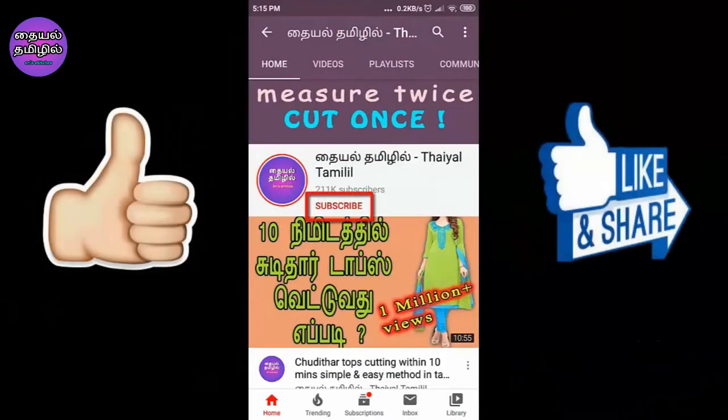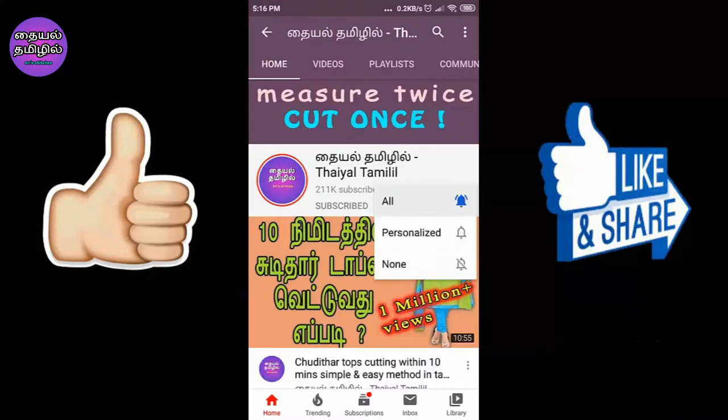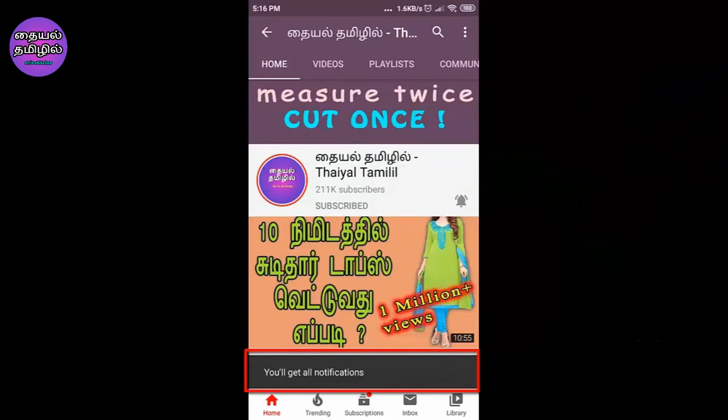If you want to subscribe to our channel, press the red button, click the bell icon, and you will not miss any notifications for this video.